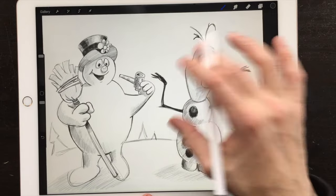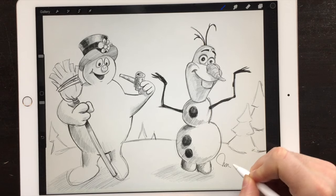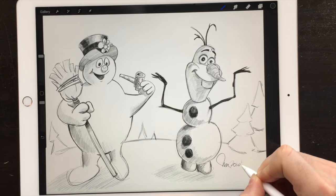There we go — proper size — and then Paolo Morrone, 2016. Well there you have it. I hope you enjoyed these two drawings for this holiday season. To you and yours, I wish you happy holidays, a very Merry Christmas, and an excellent 2017 — lots of love, happiness, and health for you and yours. See you soon on another episode of Drawing with Paolo.